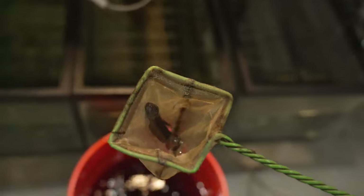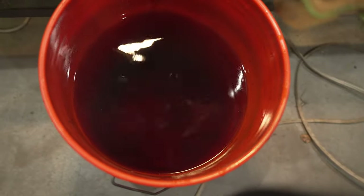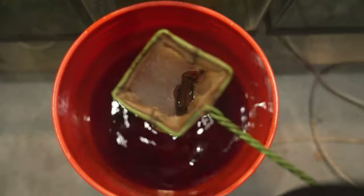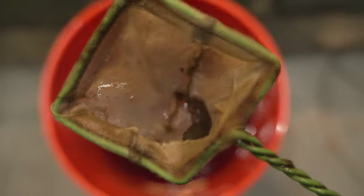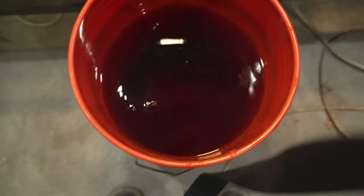Grab your macrostomas and place them in the bucket. You're going to want to leave them there for 15 to 30 minutes. I know these guys can take a 30-minute bath, but if you're unsure or you have a more sensitive fish like gouramis or smaller bettas, go ahead and do 15 minutes. It's not a bad idea to put a lid over the bucket and routinely check on them every once in a while.